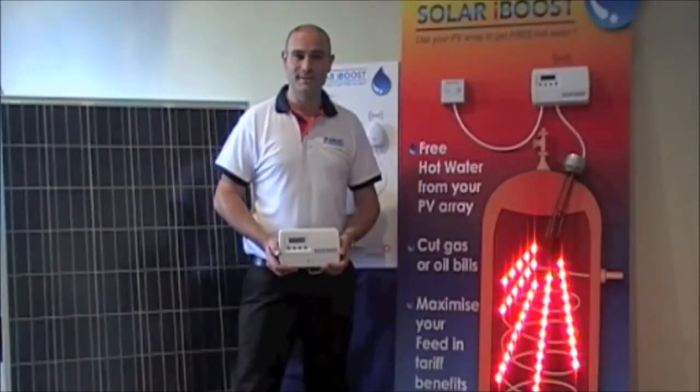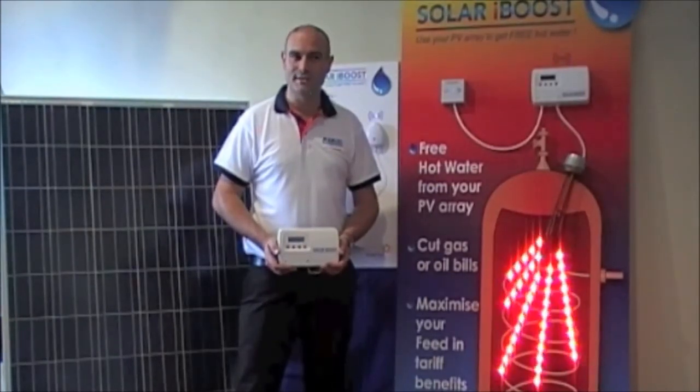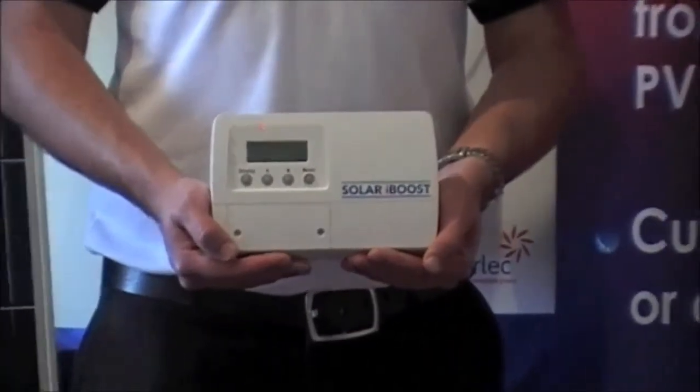So you can see how easy it is to increase your household consumption of the free electricity you're generating and save yourself even more money by fitting the Soda iBoost.